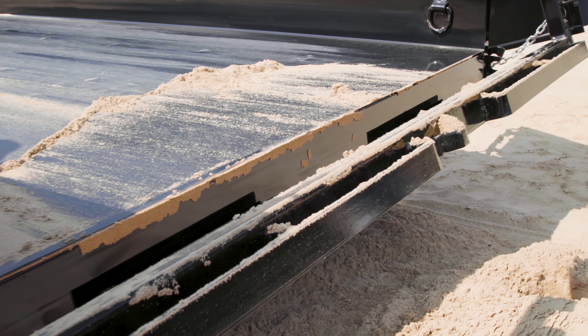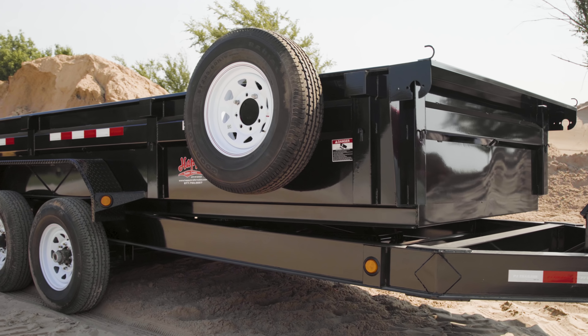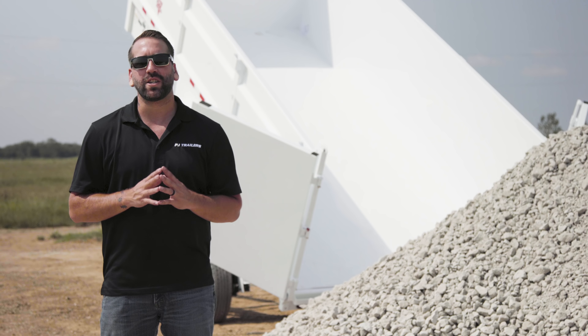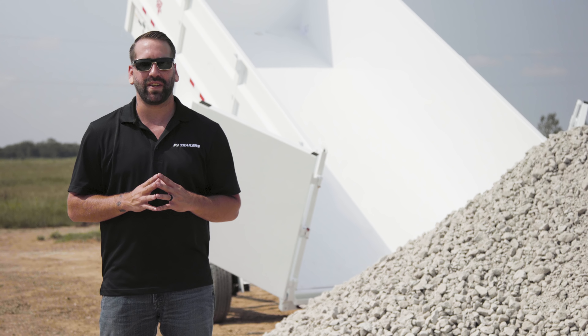When you are finished dumping, be sure to clear any remaining material from the rear of the trailer. Be sure to fully lower the dump bed and lock all doors and pins back in place. For more information on safely loading and unloading your PJ dump trailer, check out our safety video playlist.